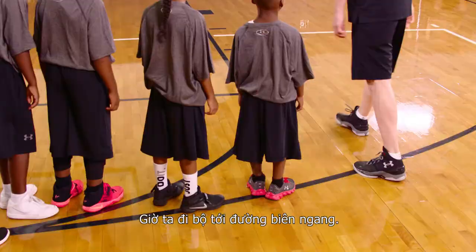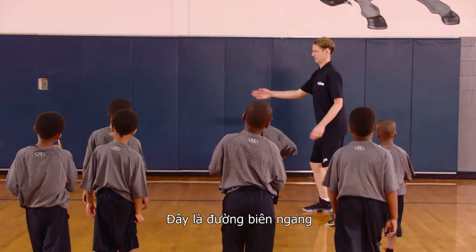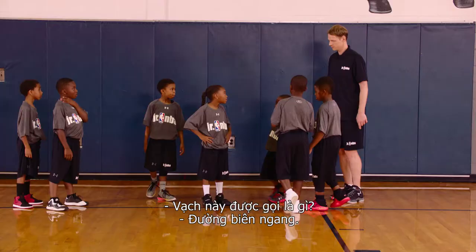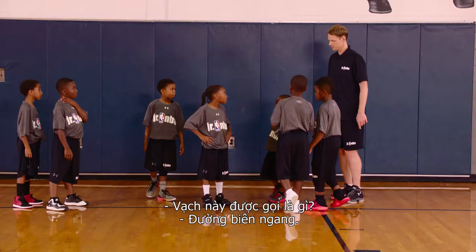Let's walk to the baseline. This is the baseline. If you're inside of this, you're in bounds. If you're on this side of it, you're out of bounds. What's this line called? The baseline, right?